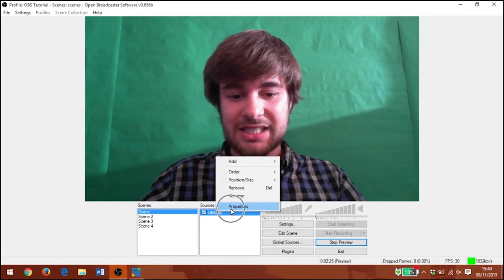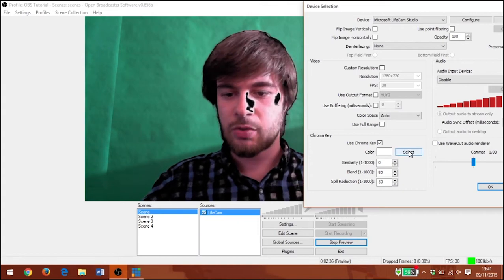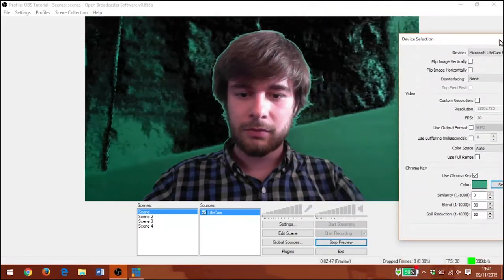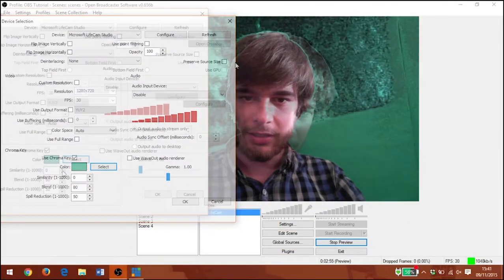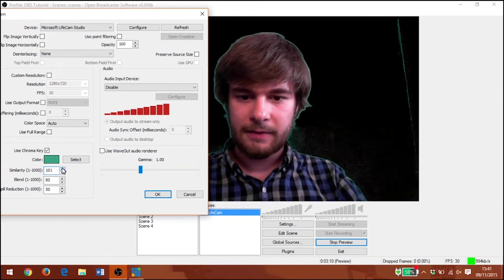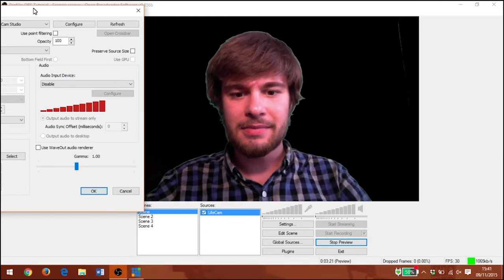I'm going to right click on the video source and go to properties, and we're going to use chroma key. It will set to some kind of grey so it's starting to remove the shadows on my face. I'm going to click select and, like the eyedropper tool, just select the green that we want. It seems to be struggling a little there — you can see how clear this shadow is and how much of a border that's creating. I'm going to start moving these sliders around. By turning the similarity up it's starting to cut out all the green. That's looking pretty good actually — we've got less biting at my hair than we were getting in vMix or XSplit.